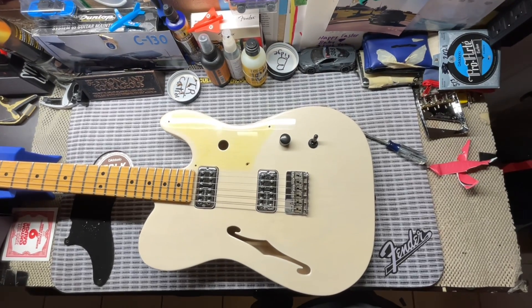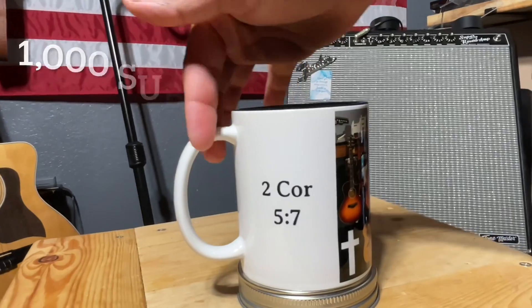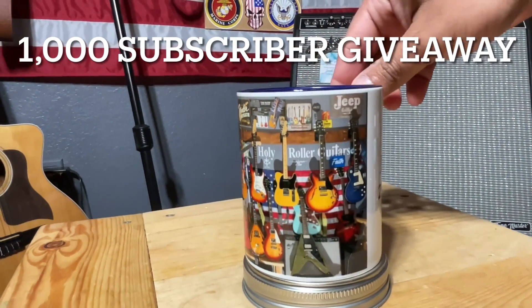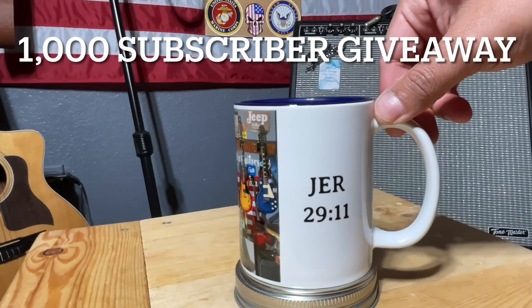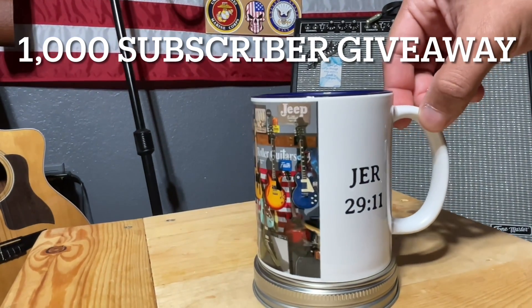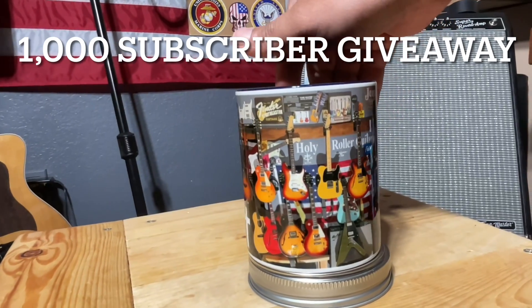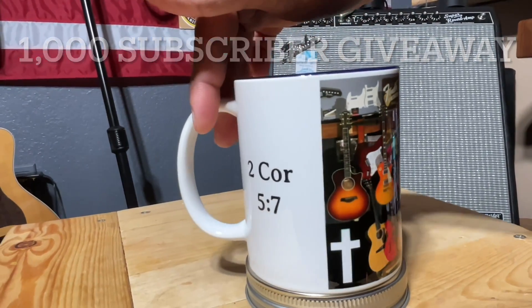Hey everybody, we'll be giving away another coffee mug once the channel hits 1000 subscribers, so if you like what you see please consider subscribing, like the video, share, and comment down below. Take care, God bless — when the channel hits 1000 we'll make a video and give another one of these away.